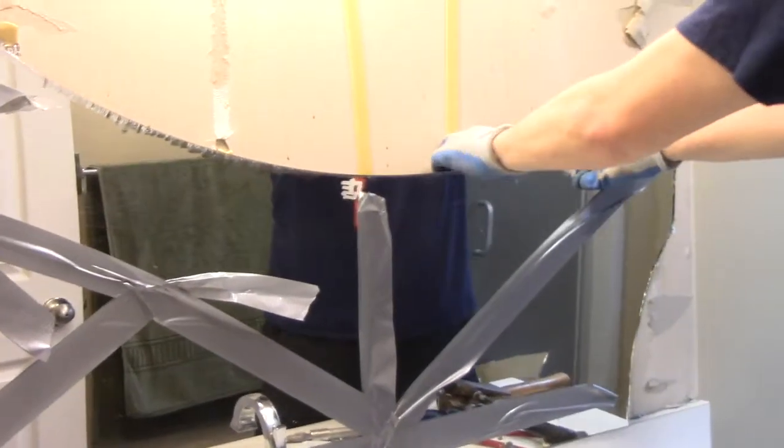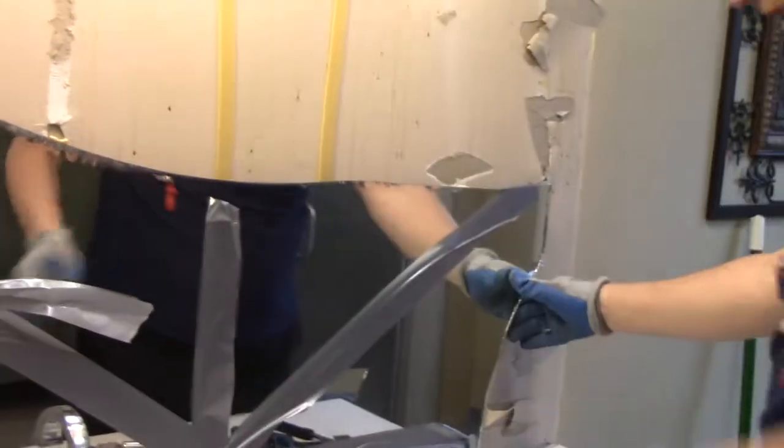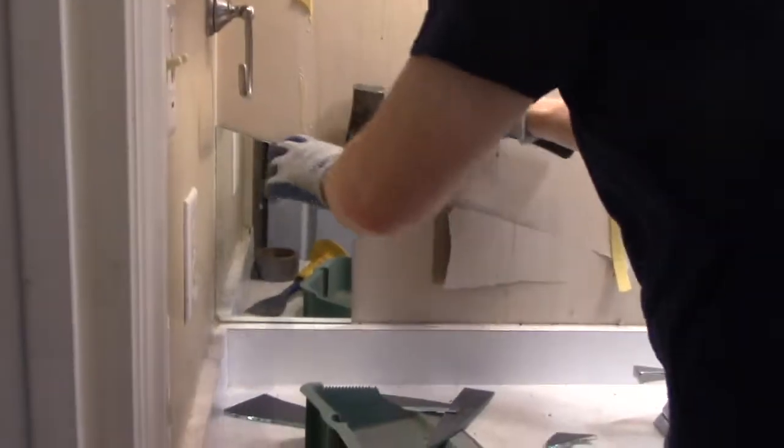There we go — there's a good piece. Let's see if I can get this all off in one piece. I wonder if I should break this. Maybe I should. So we're getting there. Whether this is a good example or bad example, I don't know, but we're getting the job done. That's the important thing. It's got to come off, and it's got to come off whether you like it or not.